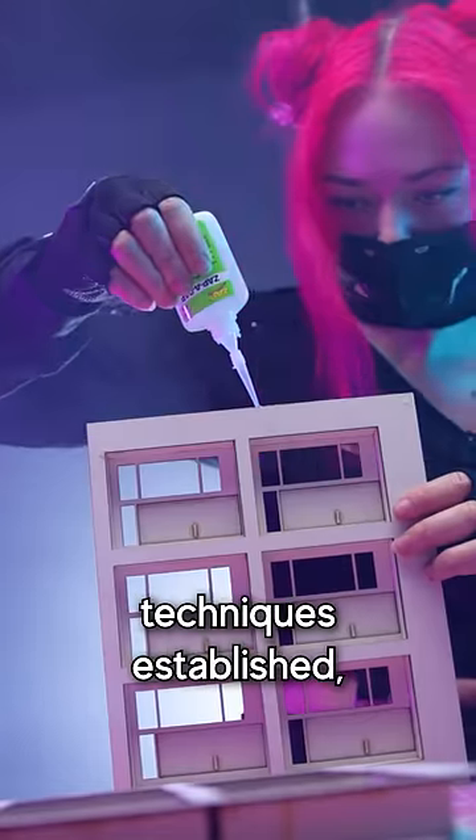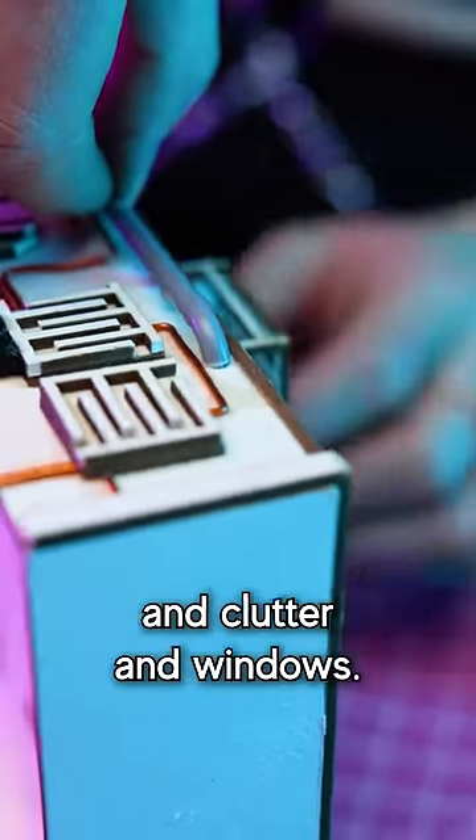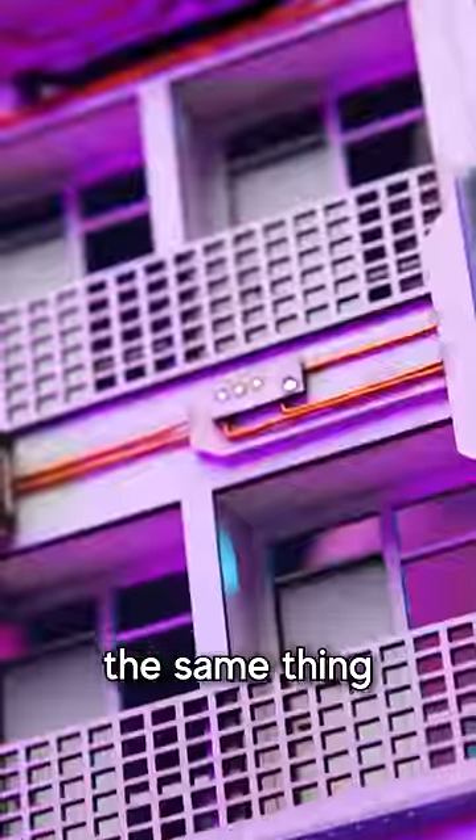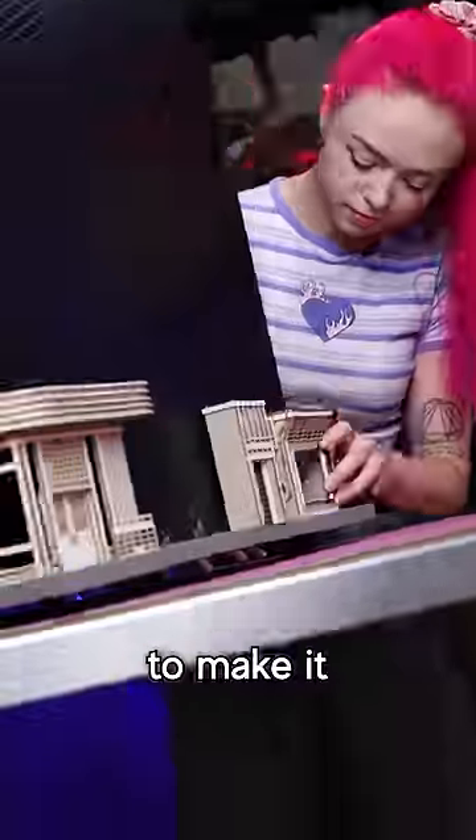So with the building techniques established, I could make lots of buildings stuffed with greebles and cables and clutter and windows. I repeated the same thing over and over again, making each building look slightly different from the others to make it look more interesting.